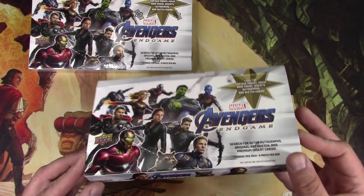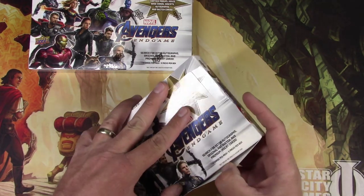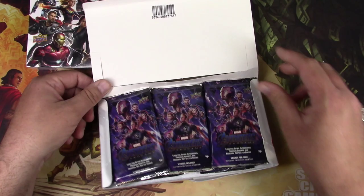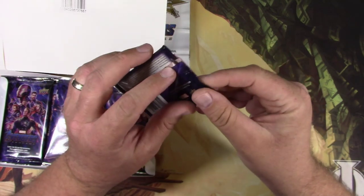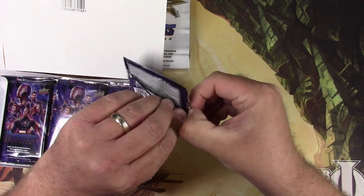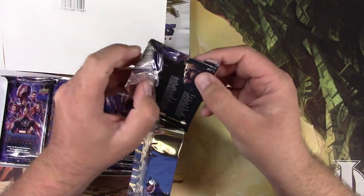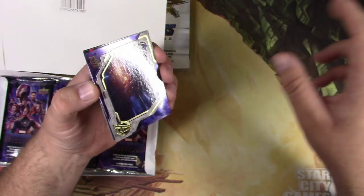Let's see what we got here in this first box. They're tiny boxes for a hundred bucks. It's taped — that's what the knife's for. Nine little packs right there with four cards each. Let's see if we can get anything good. I used to buy Upper Deck baseball cards way back in the day, so it's kind of neat to see they're still around making premium stuff.